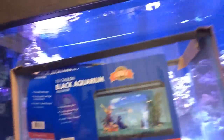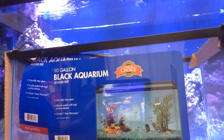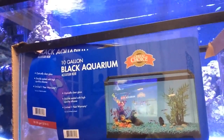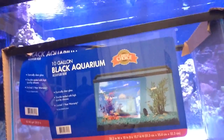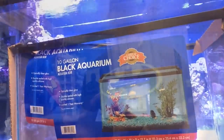I plan on hanging a Radion above each side. Here's the tank right here — it's a 10-gallon black aquarium I got at PetSmart. It's all glass, which is perfect for drilling. I got them on sale for $14.99 each, which is a pretty sweet deal, and they'll be nice little nano tanks for the kids.